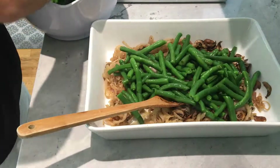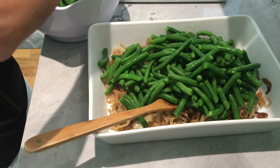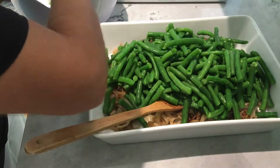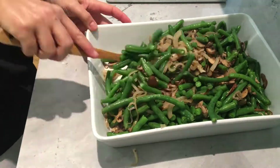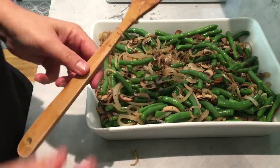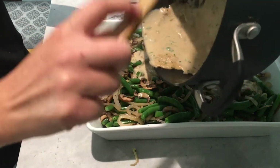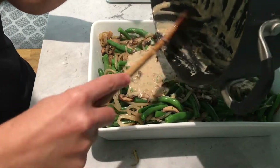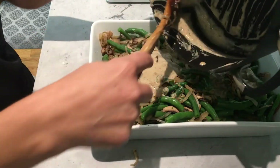In the casserole dish I have the onions, shallots, and mushrooms. I'm now going to add in the drained green beans, and once those are all in I'm giving everything a good mix. I'm making a double batch of my recipe because I'm actually making it ahead of time to put in the freezer for Thanksgiving. I'm giving all of that a good mix before pouring the sauce on — and this sauce is so much better than canned cream of mushroom.